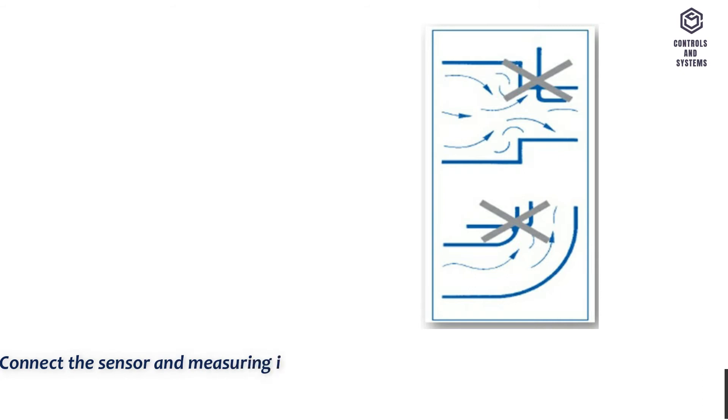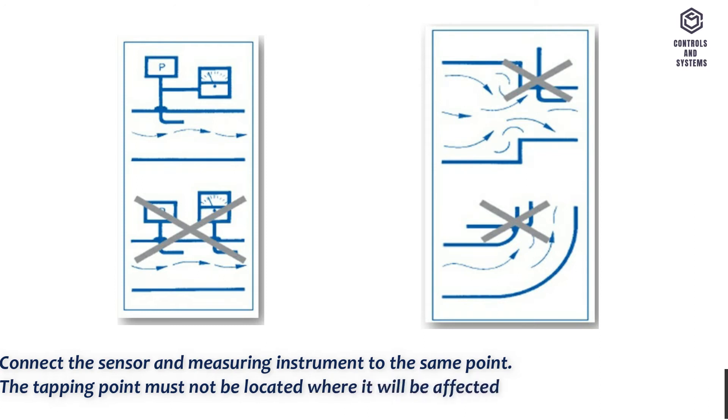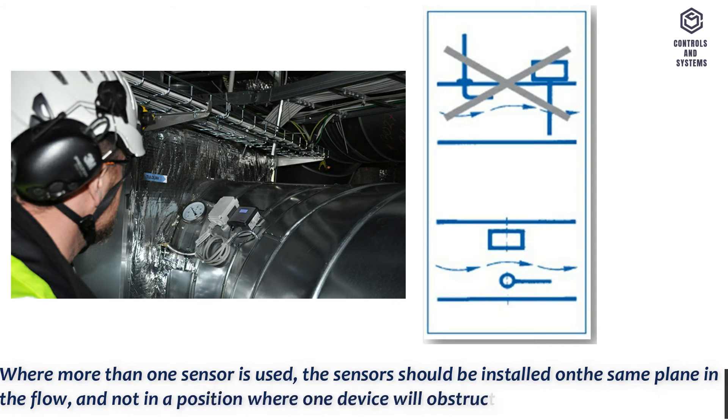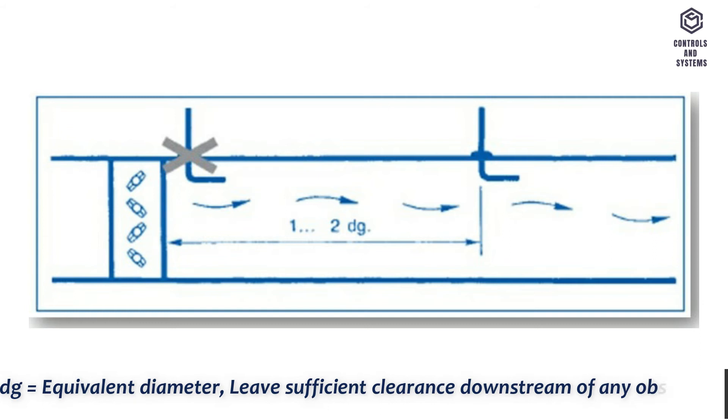Connect the sensor and measuring instrument to the same point. The tapping point must not be located where it will be affected by obstructions to the flow. Where more than one sensor is used, the sensors should be installed on the same plane in the flow, and not in a position where one device will obstruct the airflow to the other. DG equals equivalent diameter. Leave sufficient clearance downstream of any obstacles.